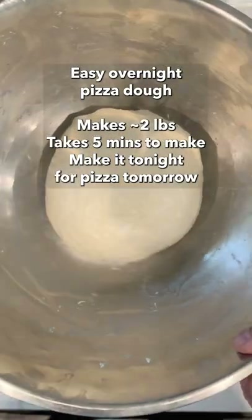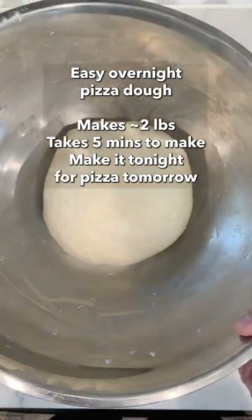Easy pizza dough. Makes about two pounds, takes five minutes to make. You can make it the night before — here's how it's done.